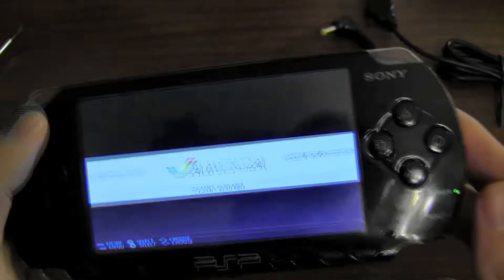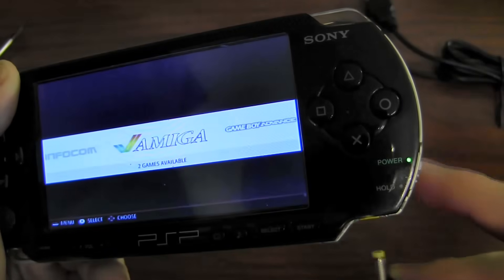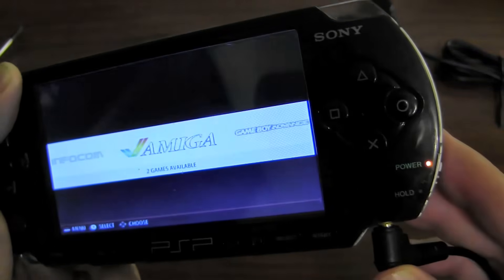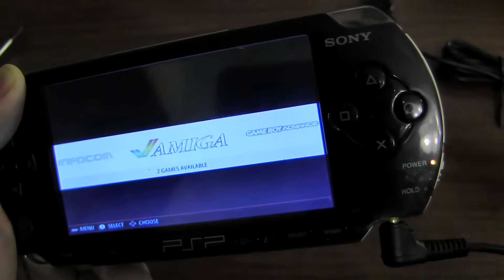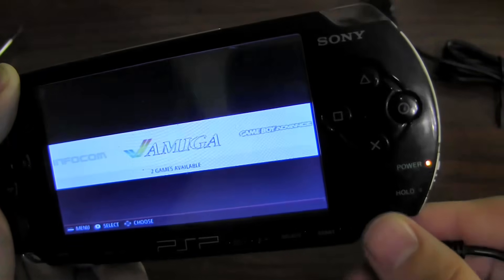One other cool feature is a charge indication. Right now you'll see the light's green. If I plug it in for charging, you'll see it switches to orange, giving indication that the battery is charging. And as soon as it hits 100%, that light switches back to green even when it's plugged in.